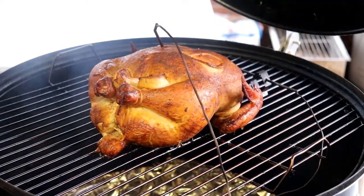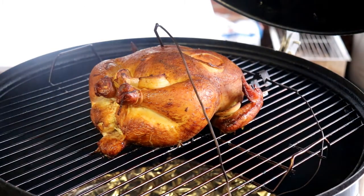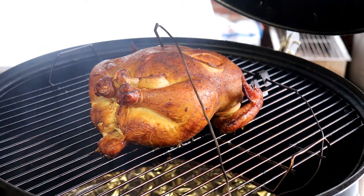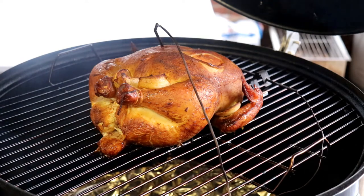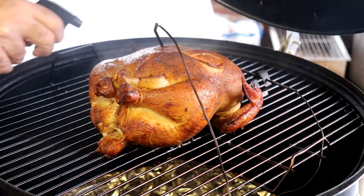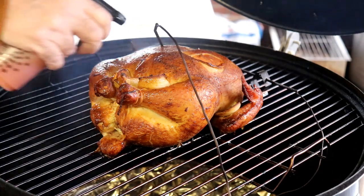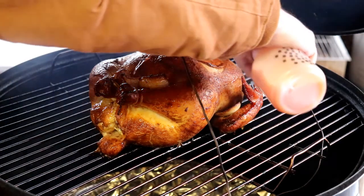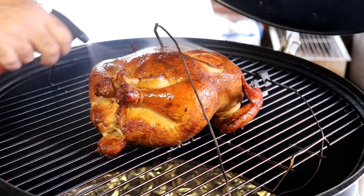All right, y'all, it's been almost two hours since I spritzed it last time. It's looking really good. The internal temperature of the chicken is running about 145, so we still have a little bit more time to go. I'm going to spritz it again, and then we'll leave it for probably another hour, depending on what the thermometer reads.